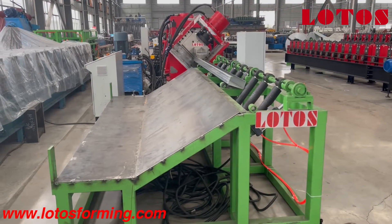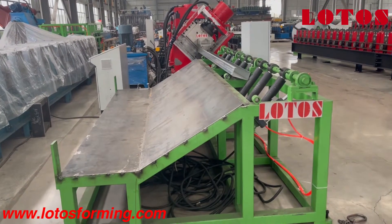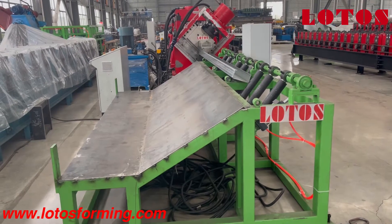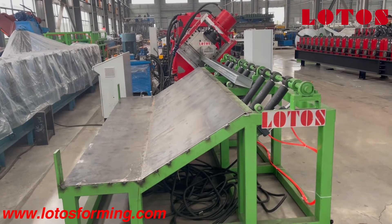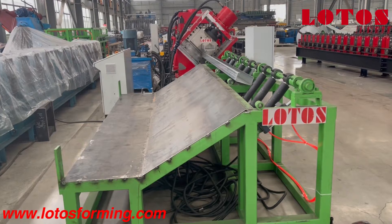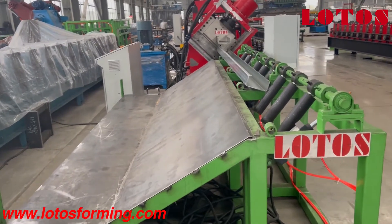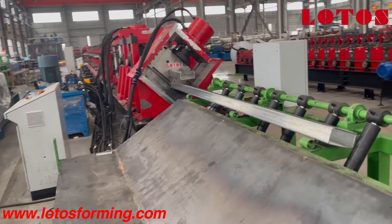Hello everyone, this is Victory, today I'm the host and I would like to share one machine with you — that is the CZU purling machine. The machine capacity is up to 5 millimeter thickness, and the profile can make C purling, Z purling, and U purling. This is a very big line.